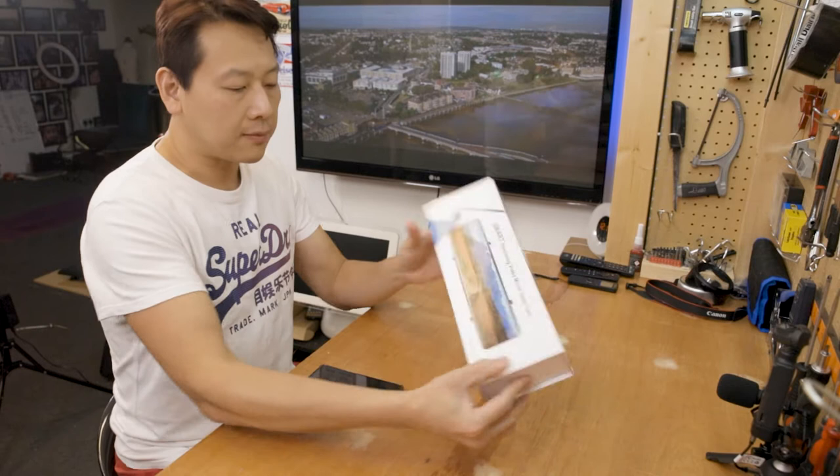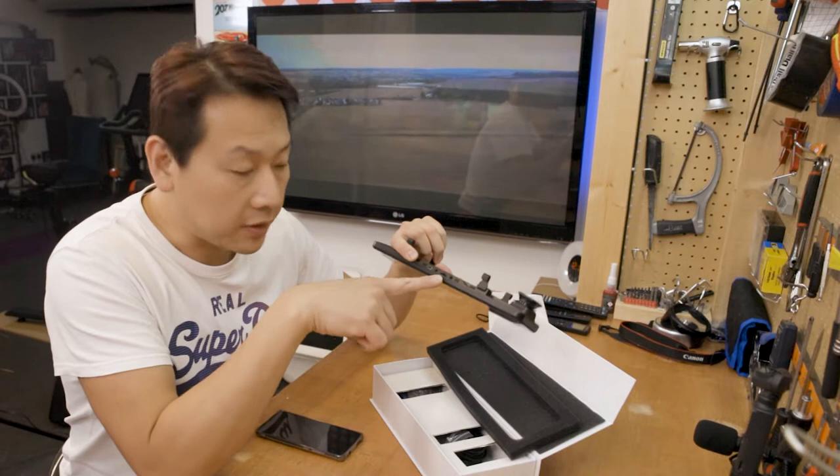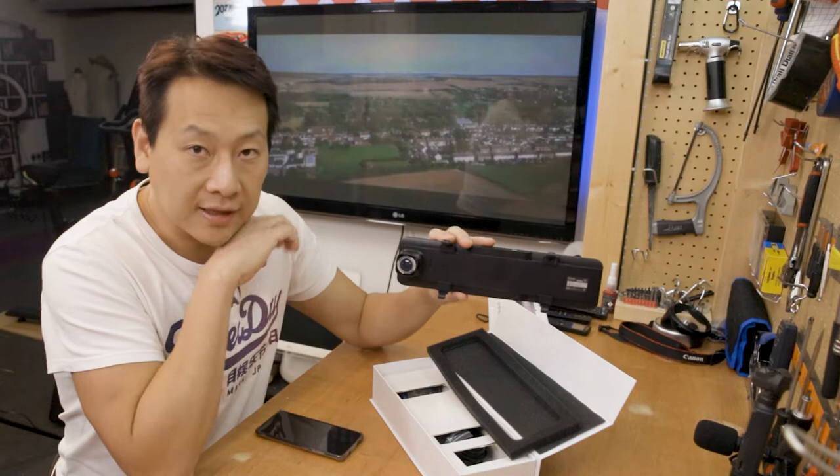Let's open this and have a look. It comes in a nice sturdy box. So first thing — yes, this is huge. You've got AV in, a GPS plug-in, a media card slot on the top, so you've got four things there, and on the bottom I think is a power button. It doesn't say anything, but there's a button there, and you've got two mics underneath.